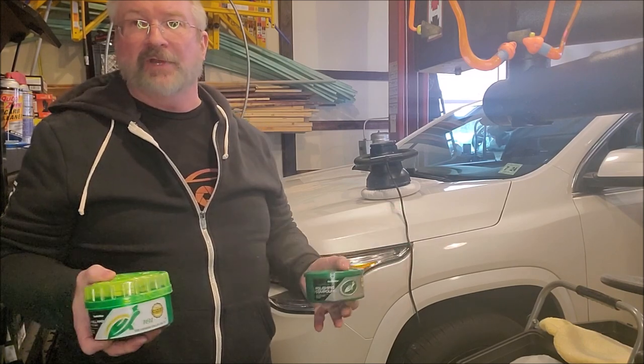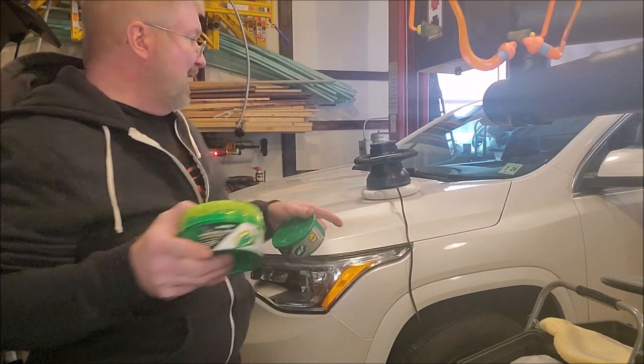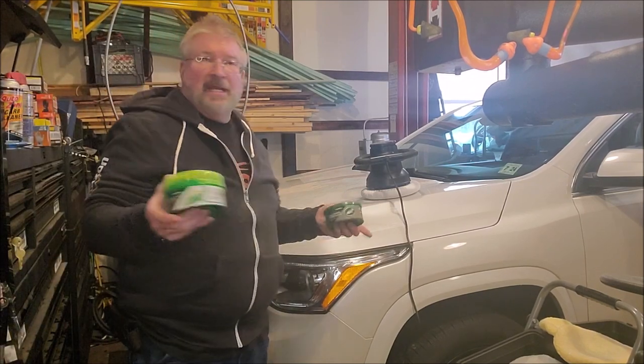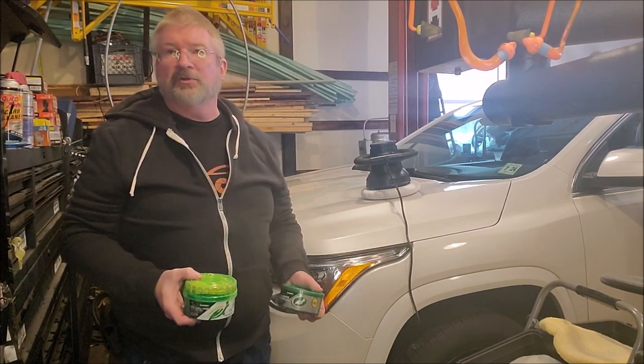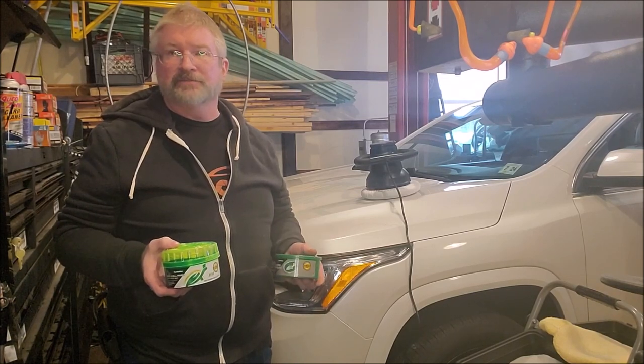Can't say anything more than what a great job it did. Brian from Garage Mahal — thanks for watching and checking everything out. This will make your compounding and waxing a breeze on your vehicles. Be safe out there.